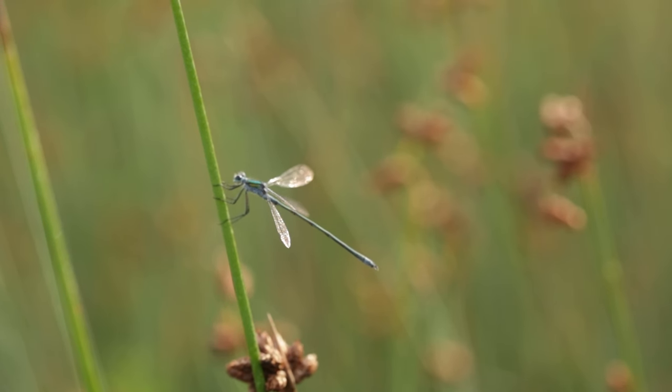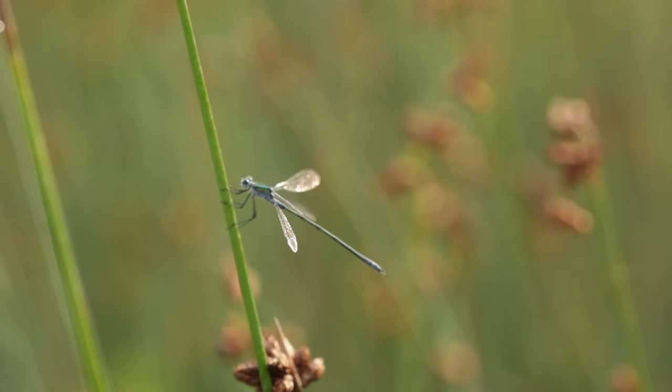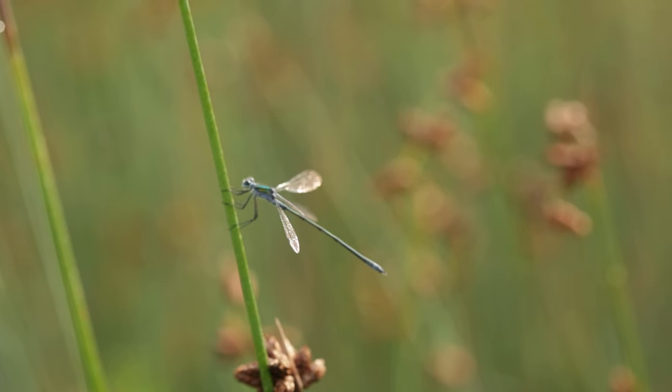I have found an emerald damselfly and it's in a good position — I can get very close to it. It's kind of shooting towards the light, which should work pretty well, and I think I'm going to be able to try some different techniques with this.